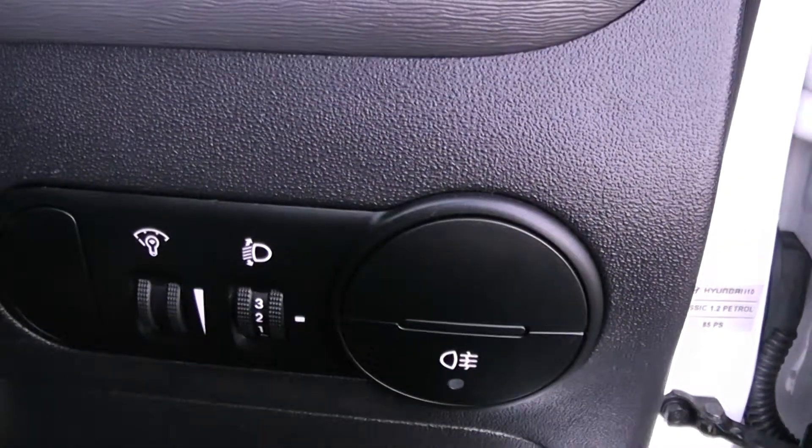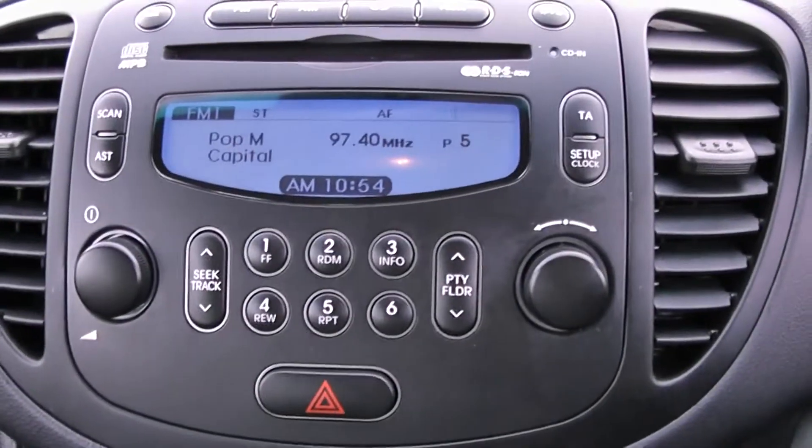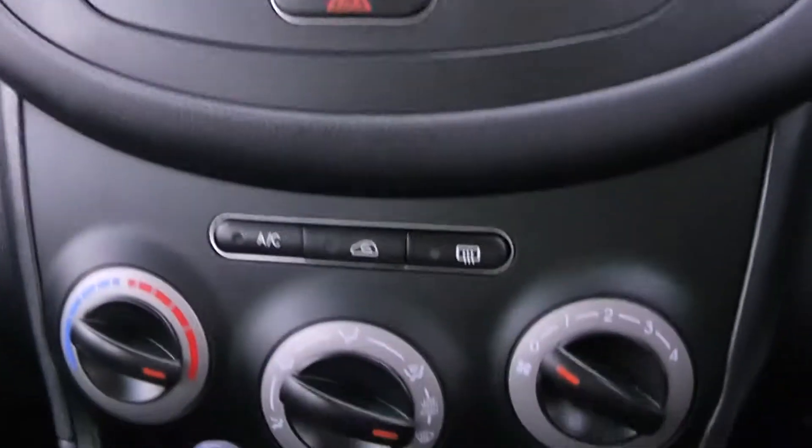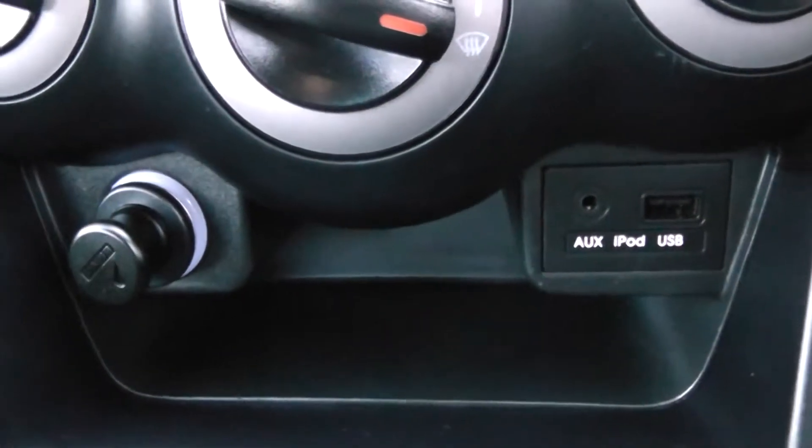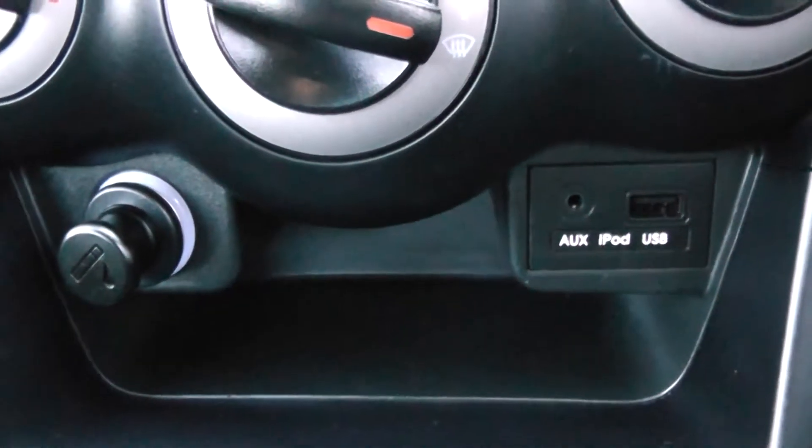Moving into the vehicle. To the right hand side of the steering wheel you have all your various lighting adjustments. Moving on to the centre console you have your CD and radio display. Moving down you have your air climate controls, a power outlet, auxiliary input and a USB input for all your various gadgets.